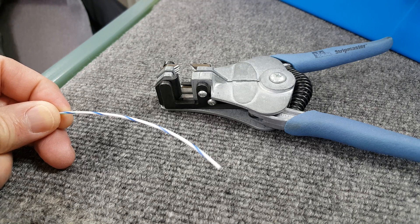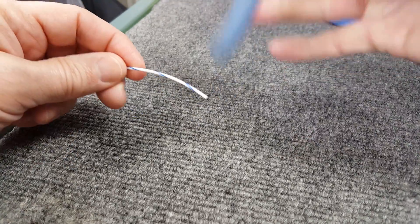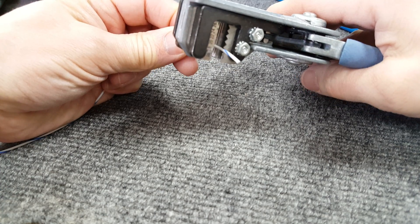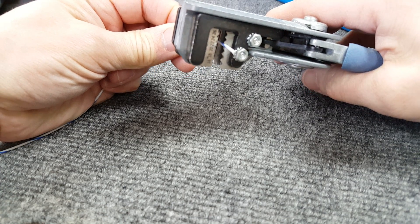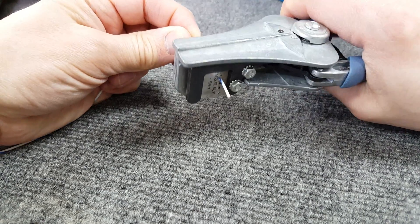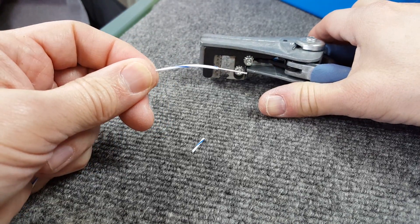I'd like to do a short video on how we do a double strip on a wire that can be useful when you need to splice that wire together. It's a simple little trick. You take a wire and you strip off a little bit longer than you would normally — say an inch or a half inch or something like that. You strip it off so now you have an extra stripped wire.